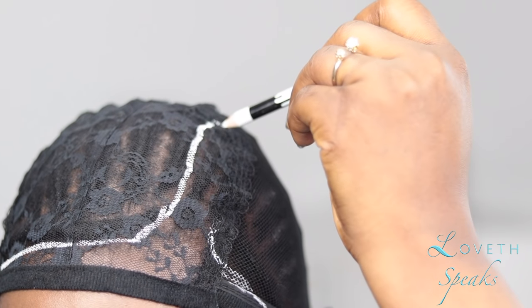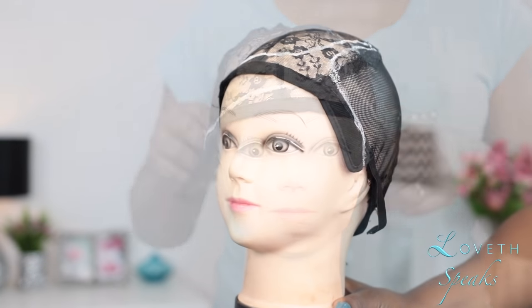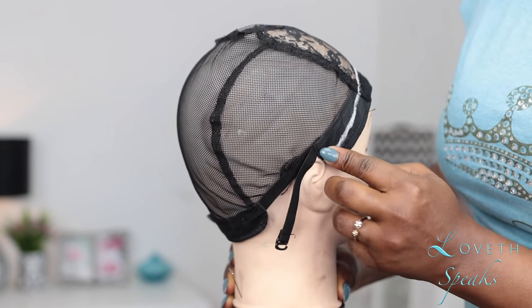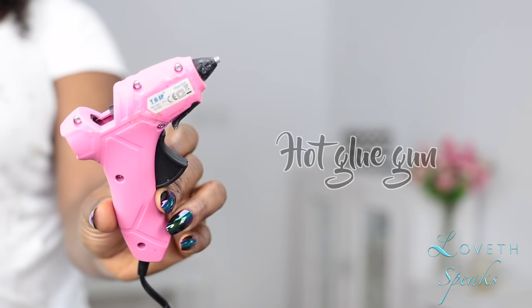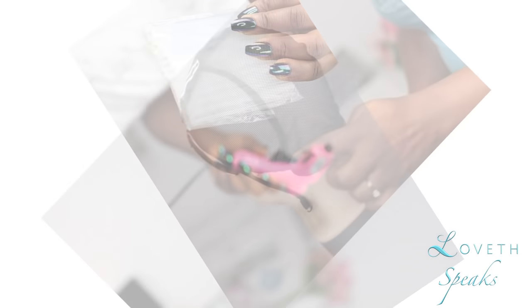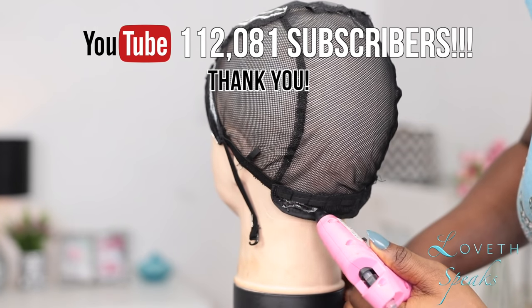Now I'm going to secure my wig cap to my mannequin head using two pins sent to me from Wig Tools on Instagram — if you're in Nigeria and looking for hair accessories, you can get them there. I'm going to secure my bundles with a glue gun I got on AliExpress for about three dollars, around a thousand naira here in Nigeria.